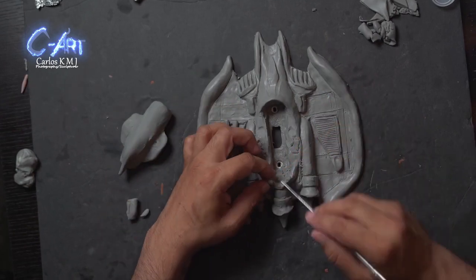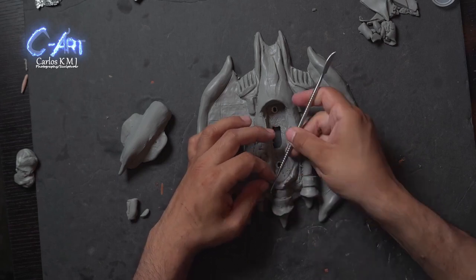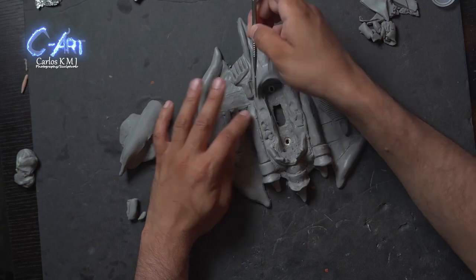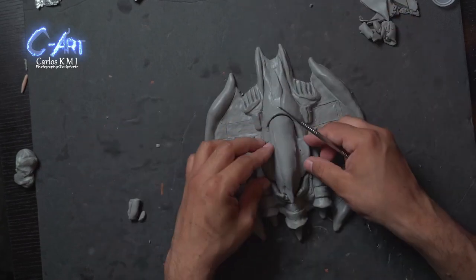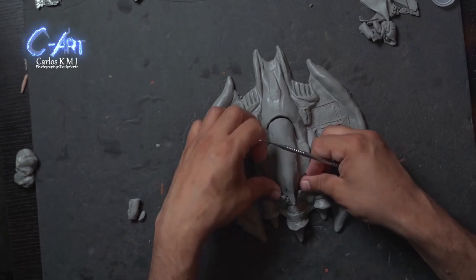What I'm creating at the bottom is something that is going to hold the piece — it's like a hand that is just going to sit on it — and hopefully that's going to be the way it works. After I have this, it's time to bake this piece.